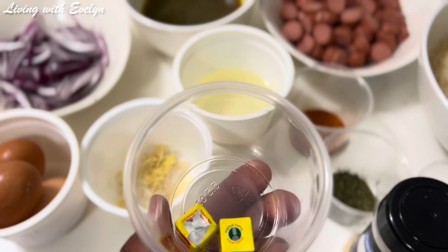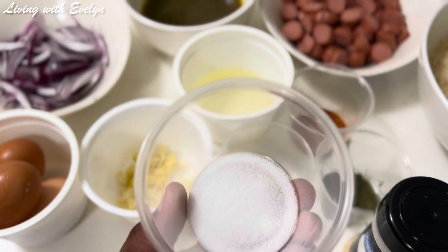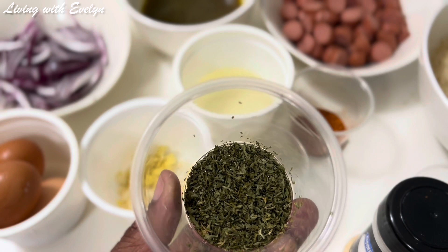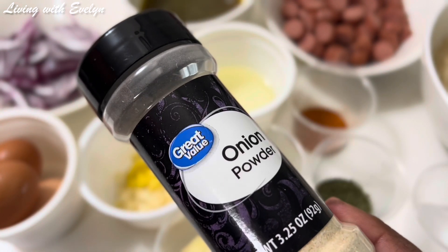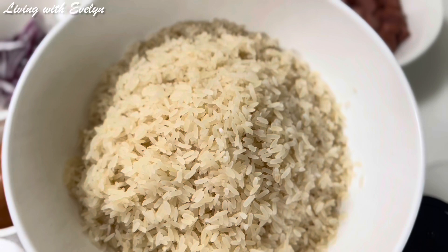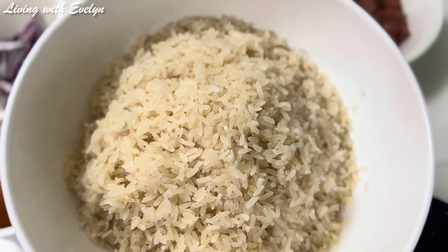Some seasoning cubes — I'm using two seasoning cubes today — and some salt to taste. Here I have some dry parsley for flavor. I'll also be using some onion powder, and of course some boiled rice. I already parboiled this rice in hot water for about a minute. So these are all the ingredients we're going to be using to prepare this yummy dish today.